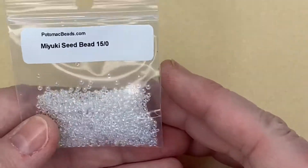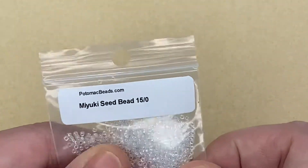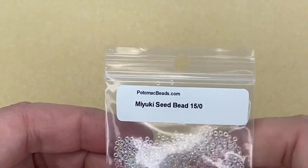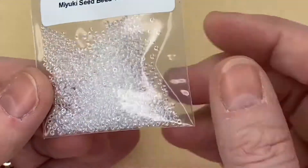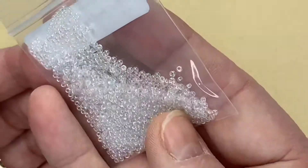Next is a staple — Miyuki seed beads, really really pretty. These are in 15/0s and they just go well with so many designs.